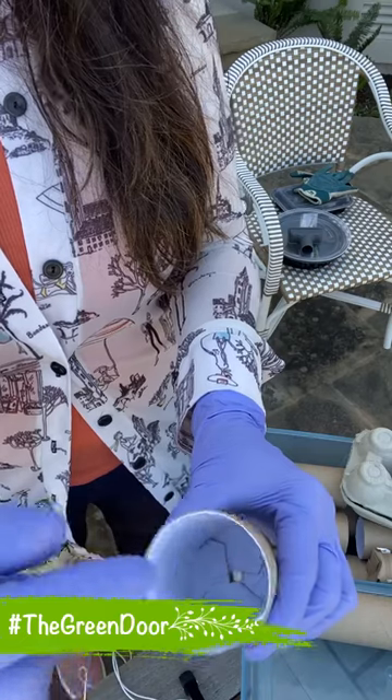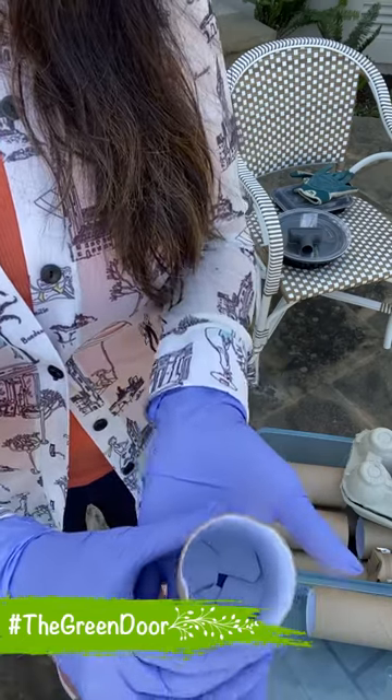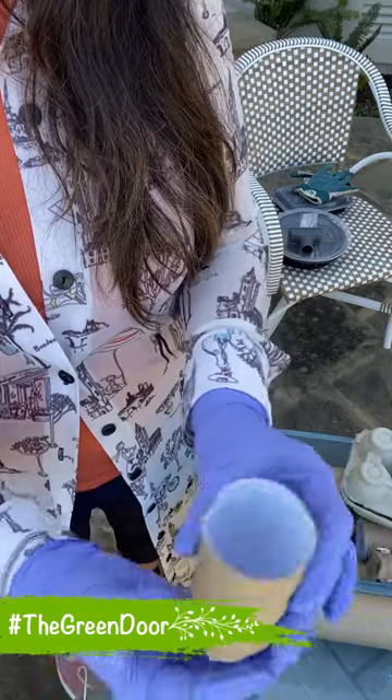Now put some dirt, just one seed. And when it germinates, when it's ready to be planted, you just put this in the dirt. And that's it. Because it's all organic matter, this is going to decompose.